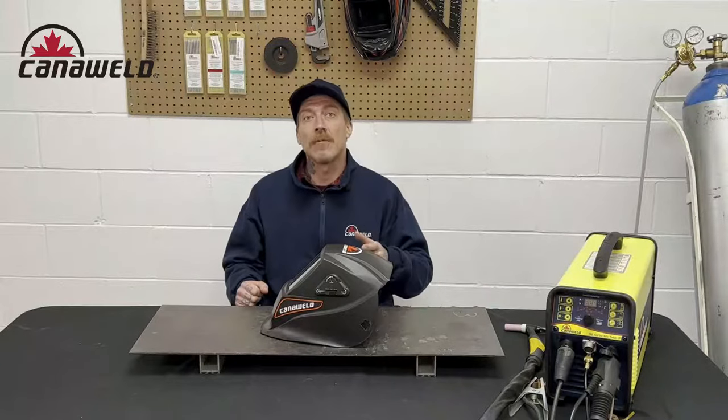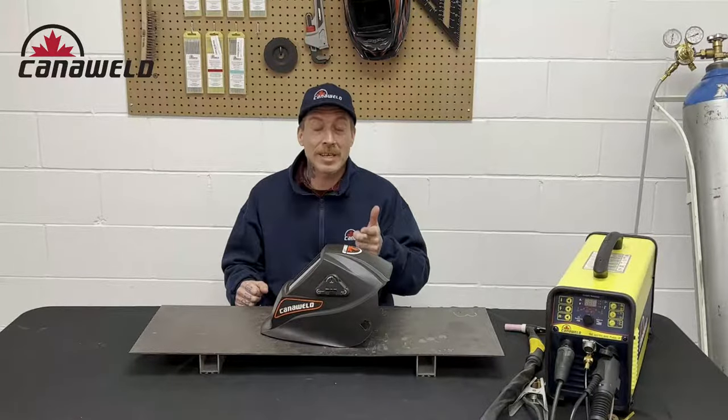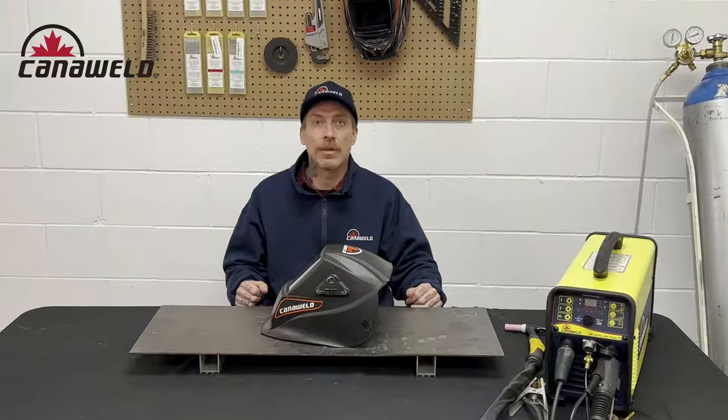Thanks a lot for watching. If you enjoyed this video and found it useful, go ahead and hit that like button — hit that subscribe button even better. If you're tech savvy, go ahead and follow us on Facebook and Instagram. Until I catch you guys next time, stay safe out there and keep having a lot of fun.